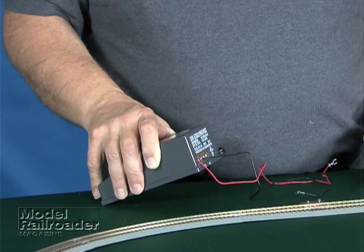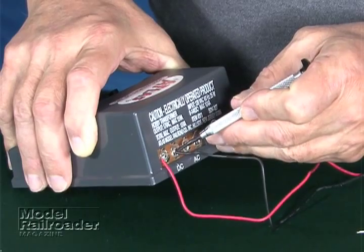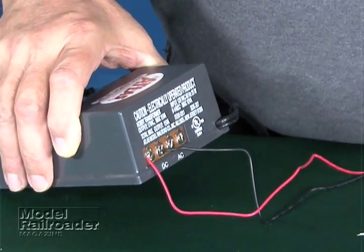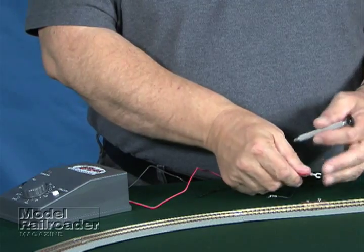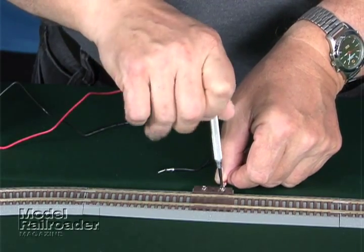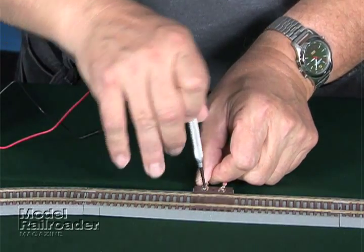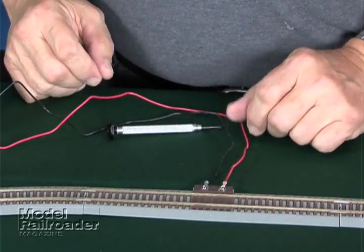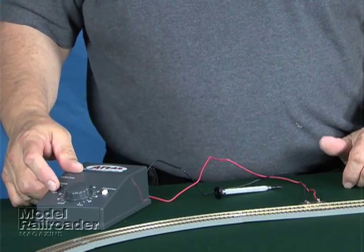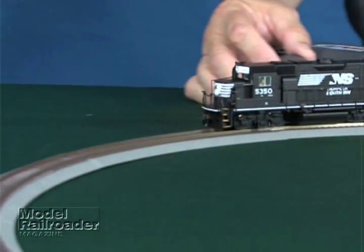Wiring the basic Atlas power pack to the track is very easy. We connect two power connections to the DC, or direct current, side of the power pack — the other side is for accessories. We have two wires that go to the track from those terminals. It's just a matter of loosening the screw, putting the terminal in, and connecting the wire to the track, and we're ready for a test run. We come over to the power pack, plug it in, turn the power on, and see if the engine moves — and we're in business.